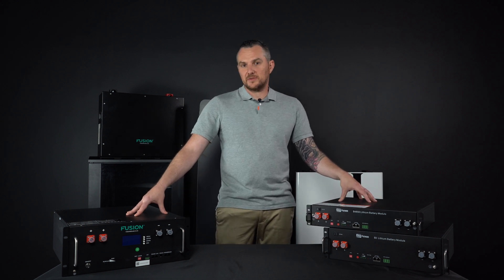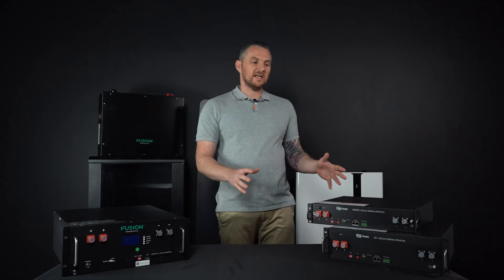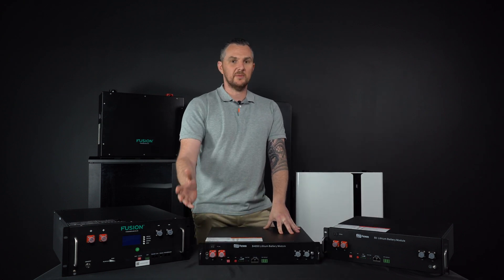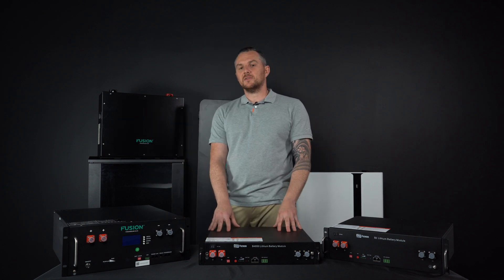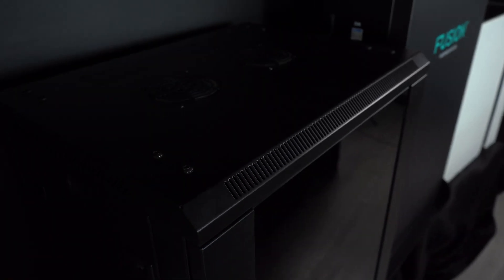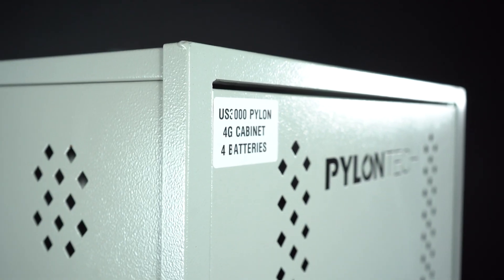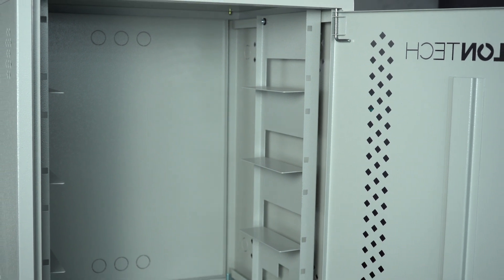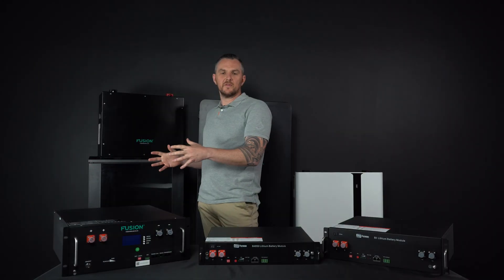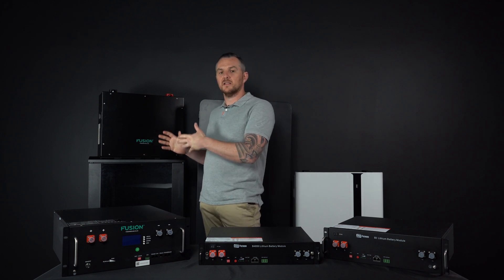Let's start with these rack-mounted batteries. They come in different sizes, as you can see, and they look a bit like servers. What I like about these is that you can just take them, put them on a table, connect them, and you're good to go. Thanks to the design, they fit nicely in cabinets like this one, which come in a couple of different colors — my personal preference is the black one. These are perfect if you want to scale over time: buy one or two, put them in the cabinet, and add more as you go. They do take a footprint of roughly about a square meter in your garage.